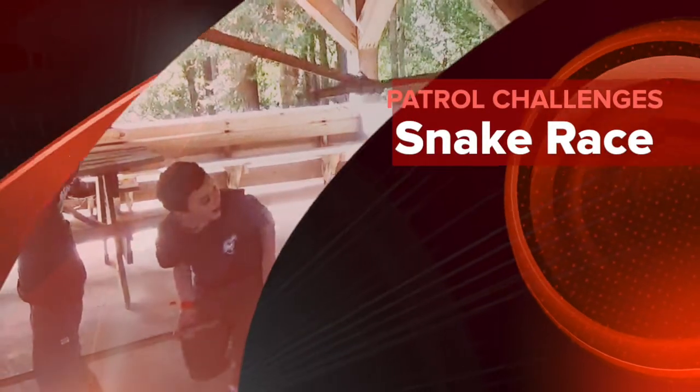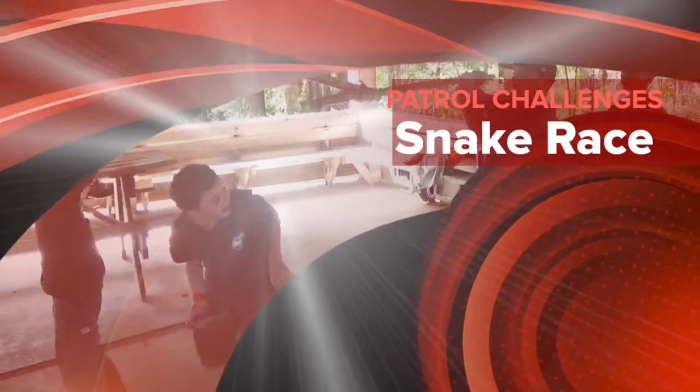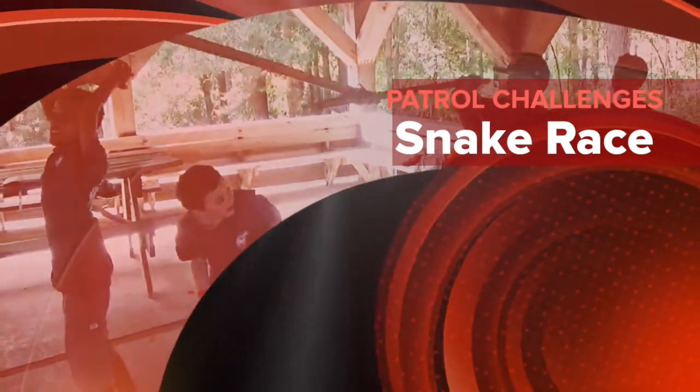The snake race is a tricky challenge. Though it's designed to be a race, it requires careful concentration and cooperation.